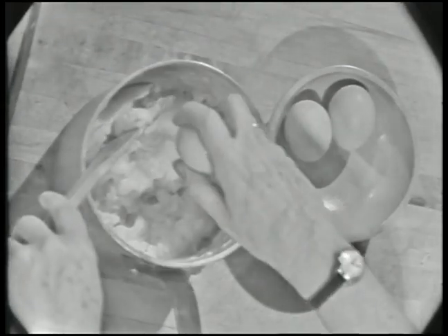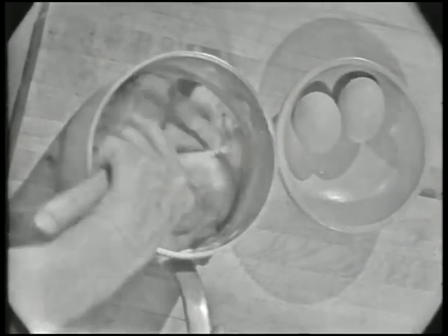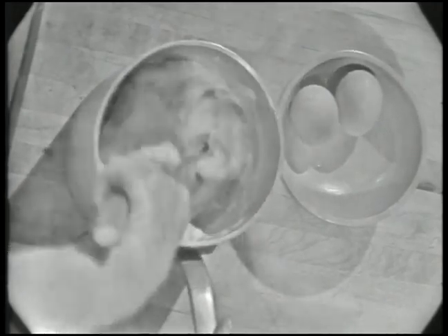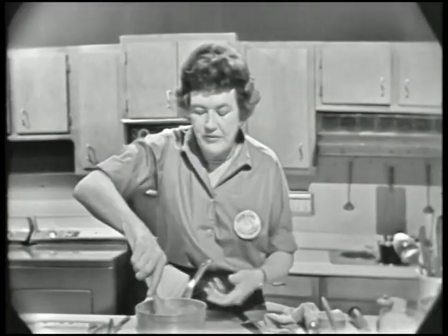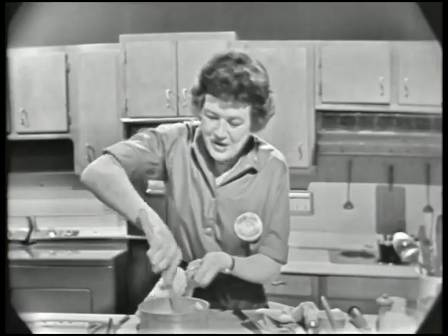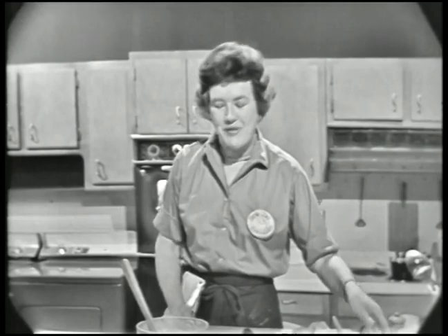That's all beaten in. In goes the third egg. One thing you want to be very sure of: use U.S.-graded large eggs, because this formula is worked out exactly for the large egg. If you have smaller ones, you'd have to use an extra half egg. If you use jumbo eggs, you'd have to use one half less — so it's much easier to just have the right amount. There's the final egg. See, it doesn't look as though it will mix again, but it all does. Then you beat it around hard to make sure everything is mixed up. That's all there is to it — a very quick pastry.